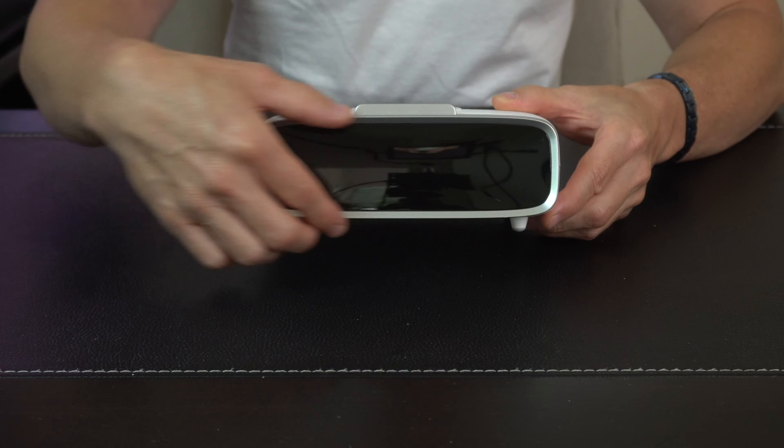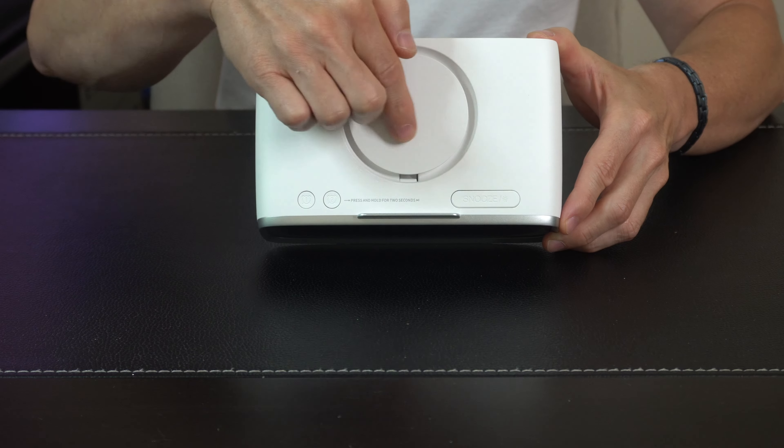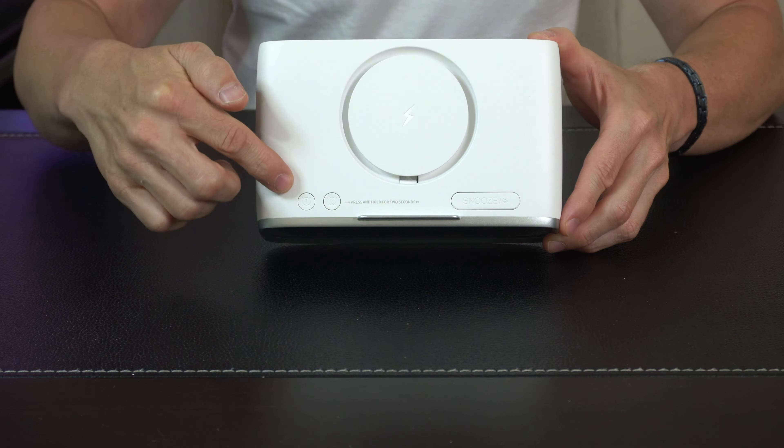So in the box we've got instructions, a power brick and a power cord, and then we got the clock itself. Coming in for a closer look we've got a big display face on the front here. We'll take a look at that in a second once we plug everything in.